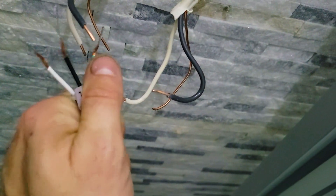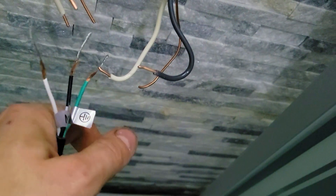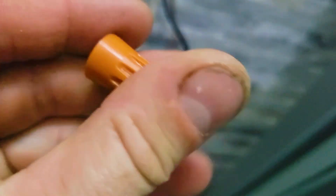This is the first mirror. The green is going to get connected to the two coppers, white to the white, and black to the black. Let's join them up — we put electrical tape around each one just in case.